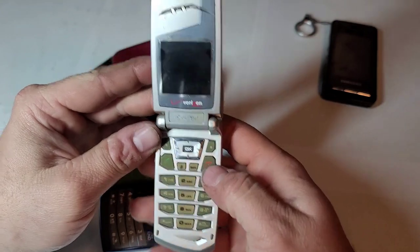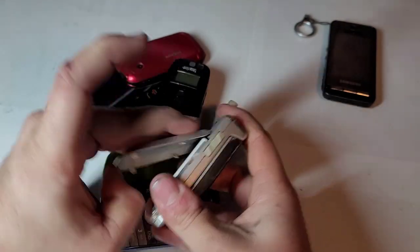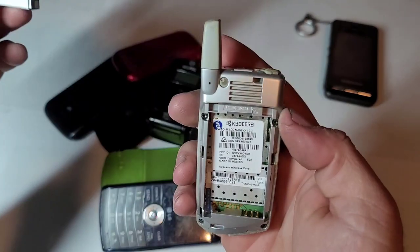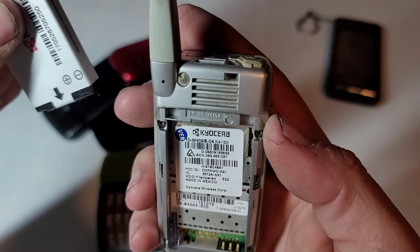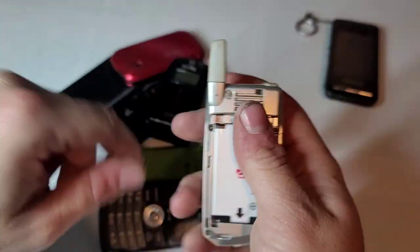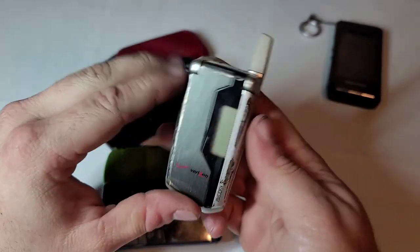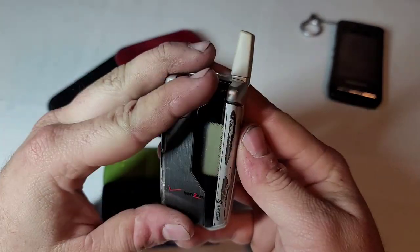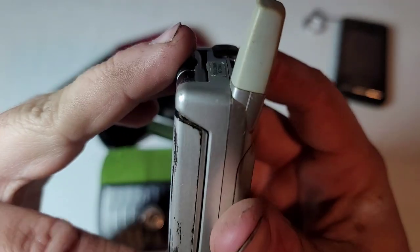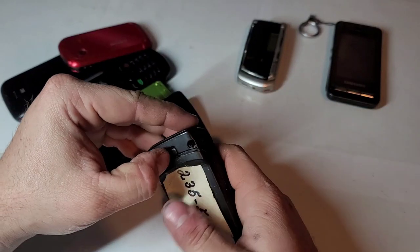Here is a Verizon device — it's the Kyocera KX. Looks like I have one of these on Alltel but I don't have one on Verizon, so here it is. I'll test it out. It's got some wear on the front housing but nothing too bad.